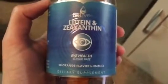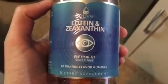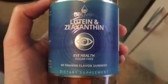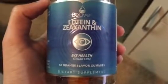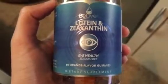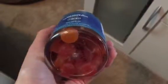I recently got these BeLive Luton and Xiaxithin iHealth sugar-free orange-flavored gummies either for free or at a discount in exchange for only an honest and unbiased review. The fact that I got this item for free or at a discount does not mean that this review is not honest, as all of these opinions are my own.